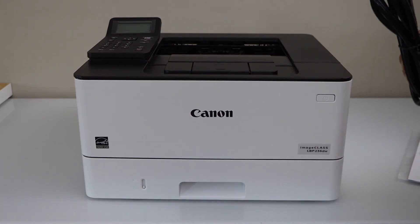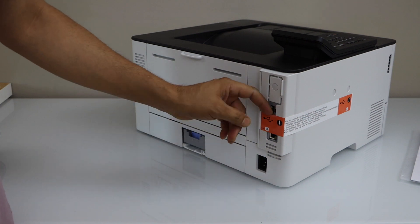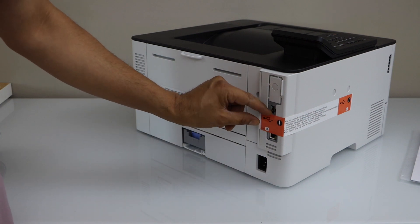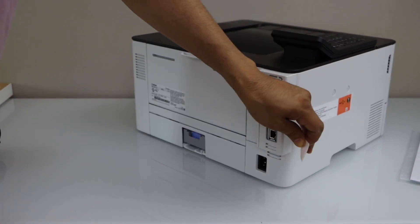Now plug in the power cable at the back of the printer. If you want to use it with USB, you can just remove this section and plug in the USB here.